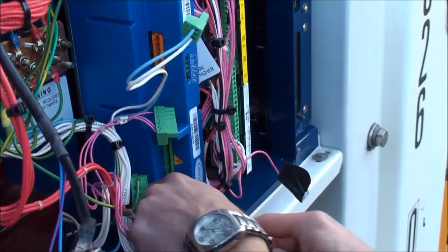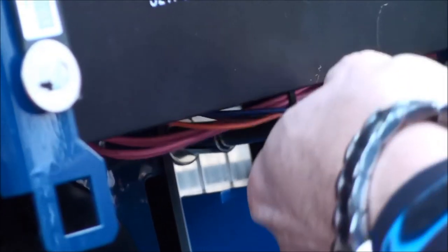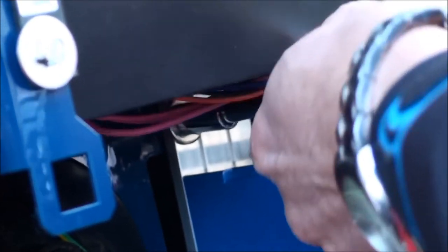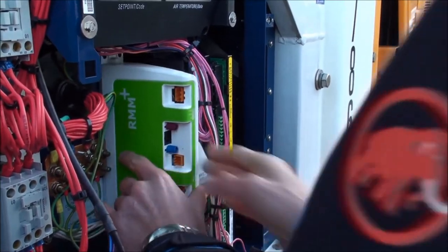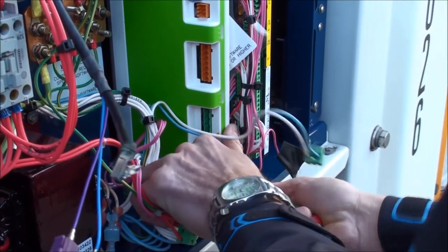If there is an existing modem installed, this must be removed. Remove it and reuse all the screws and locking discs. Fit the new RMM Plus modem with the screws. Make sure that no cables are under tension.